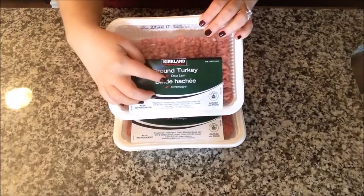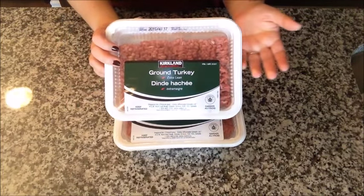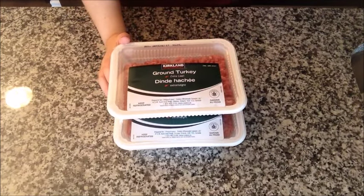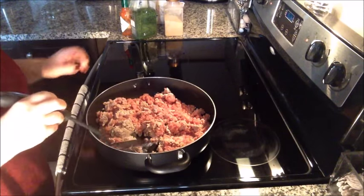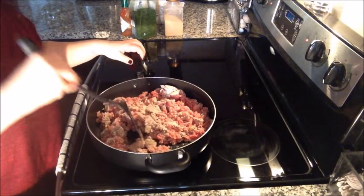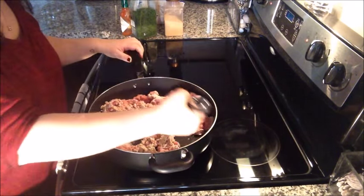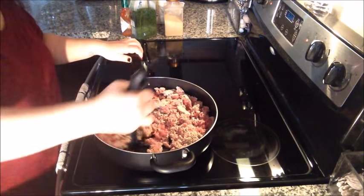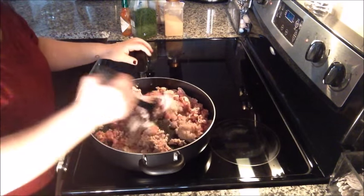I'm going to start off getting my turkey ready. I use extra lean ground turkey, mostly from Costco, but you can get it anywhere you'd like. I have my pan at about medium to medium-high heat and I'm going to throw this on. I used two packages of turkey because Jim and I like to have dinner and then lunches the next day.